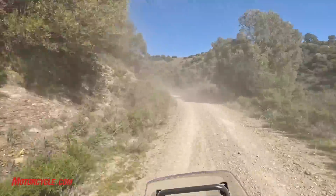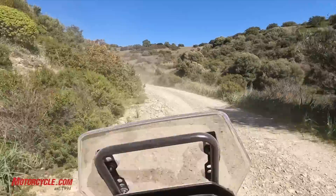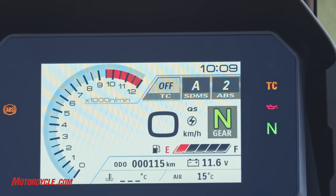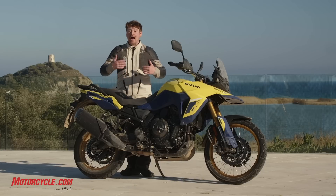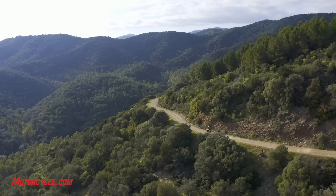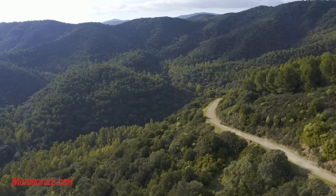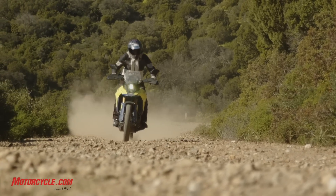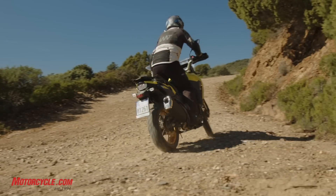It gets traction to the ground really well with that 270-degree crank and the parallel twin design in general. The traction control can be changed between a few different modes. There's also a specific G gravel mode, which reins you in a little bit and lets the rear slip out. If you're actually touring rather than just out for a fun ride, you might want to keep it in G mode. But for today, I prefer turning traction control off because the motor puts power to the rear wheel so well that stepping the rear end out is really natural.